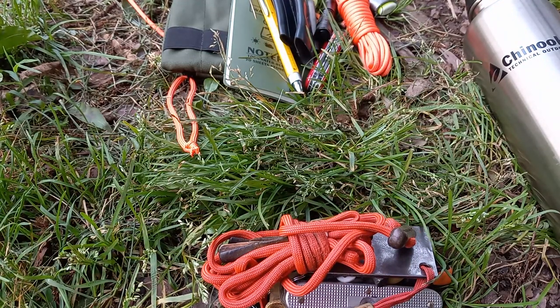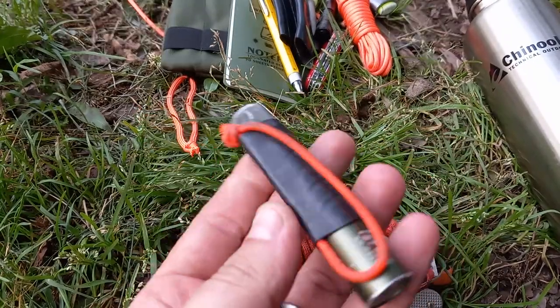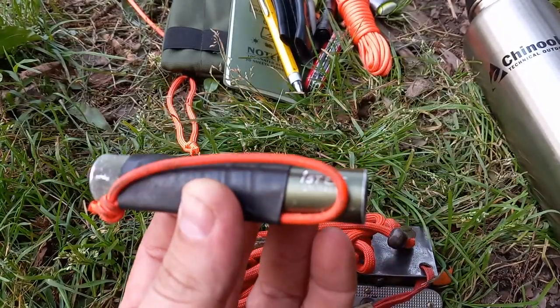I also have my paracord that has some leather and some fatwood in it, and my Olight flashlight — I'm still probably going to mod my other flashlight for this one.